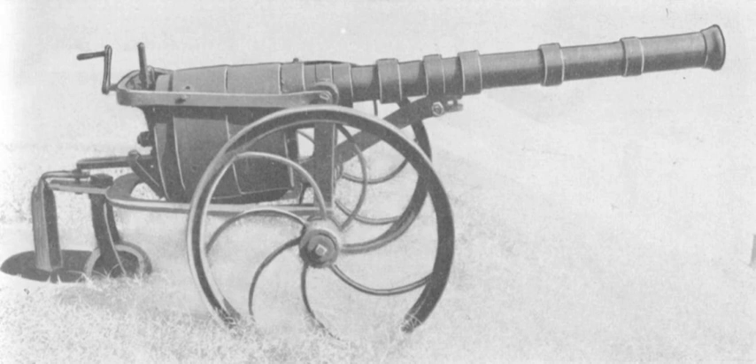See also: Gatling gun, Gorgas machine gun, Puckle gun, Revolver cannon, Williams gun.